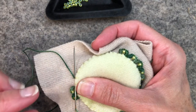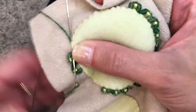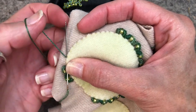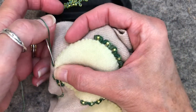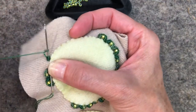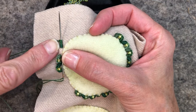Doing it right-handed I cast on with my forefinger; doing it left-handed I cast on with my thumb — it's just more comfortable for me, but you can use your thumb or forefinger. We're going to do the same thing — a backward loop cast-on. I'm going to put the thread around my thumb, make a loop, and cast-on. I'm going to do this eight times. So I've got eight stitches cast-on.